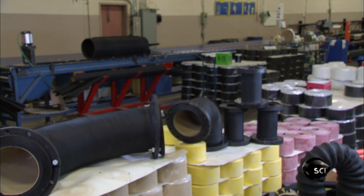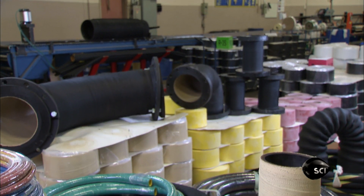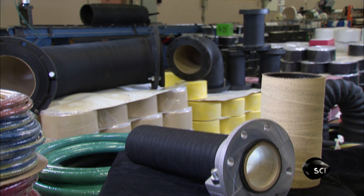Although a hose might look simple from the outside, it can be made of up to 30 layers of different materials in order to withstand the harshest industrial environments.